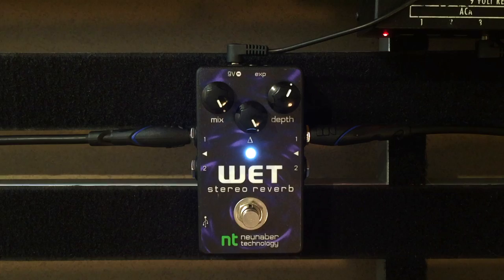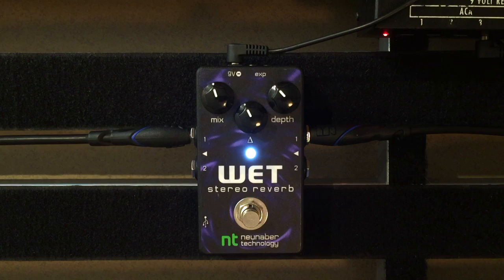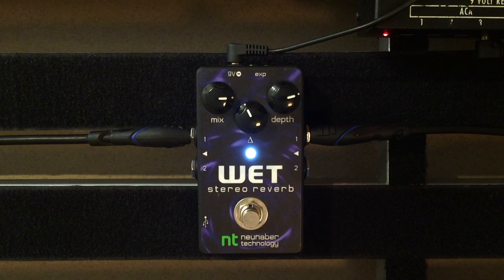As you can tell, this is a very ambient or spatial reverb, yet you still can dial in some tones that are kind of similar to a regular reverb. If you move the mix and depth knob back up, you can get a very smooth pad for clean leads.